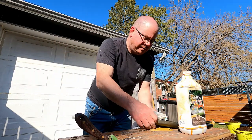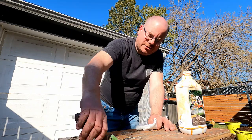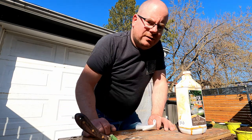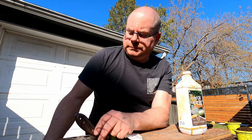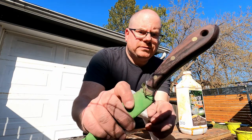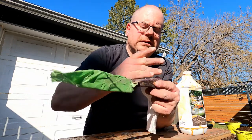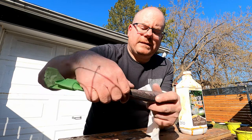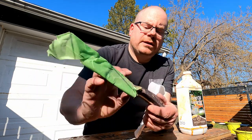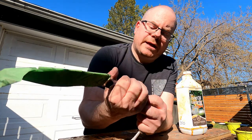I still have 1,000 and 2,000 grit sandpaper but honestly I can't be arsed to do it, and I'm afraid of making the handle too slick or too smooth. I wasn't going for a glossy look — I was going for as smooth as possible in the hand.